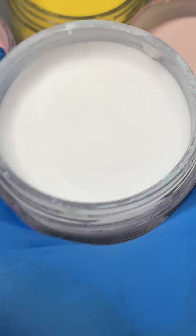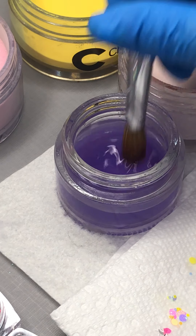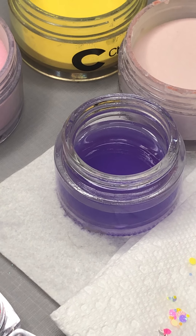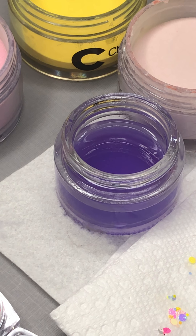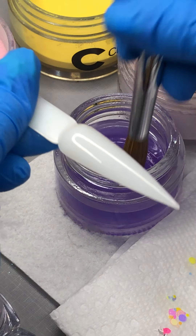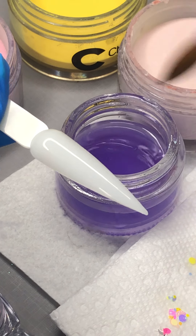We can do the next one — I will share with you how to do pink and white with some butterflies. I have American Whites from Chisel, and I'm using a nude color number 14. I'll pick up my monomer.